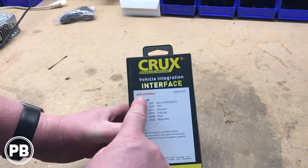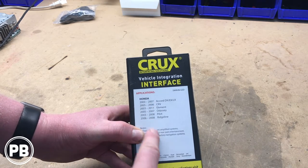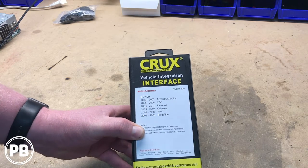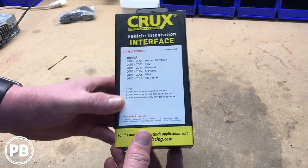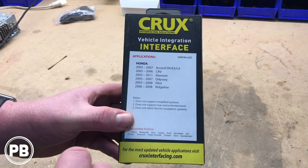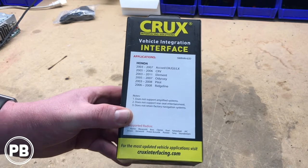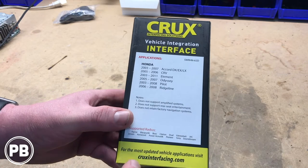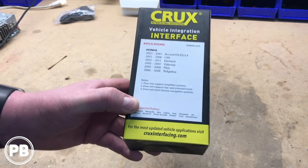Starting us off, it fits these vehicles here — from Accords to Ridgelines, all the way from 2003 up to even a 2011 Element, depending on the trim level. Just keep note that it says right here on the box: it does not support amplified systems, flip-down screens, rear seat entertainment, or navigation systems — this will not work for those vehicles.